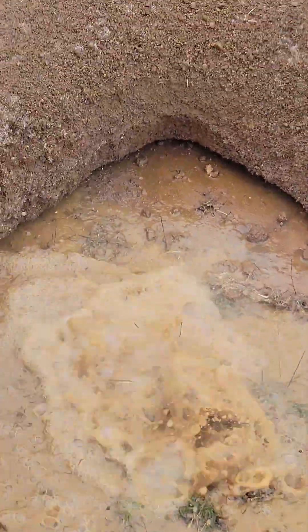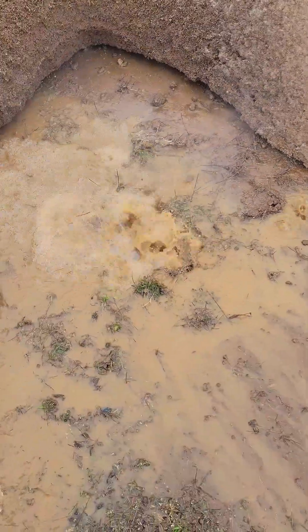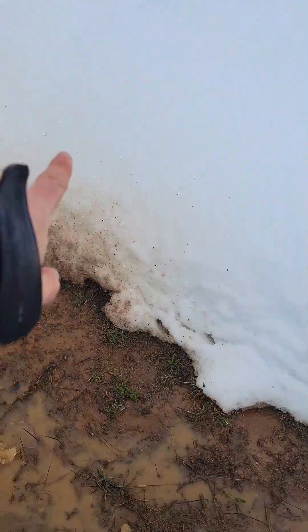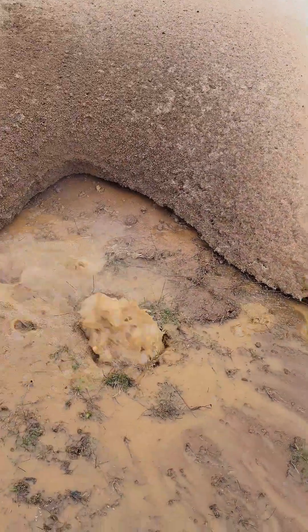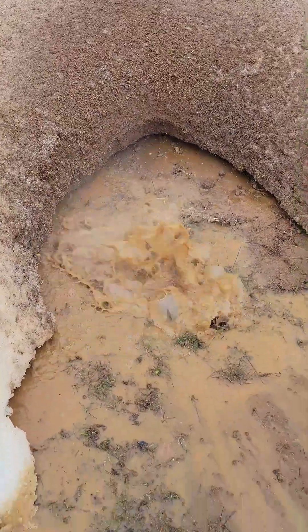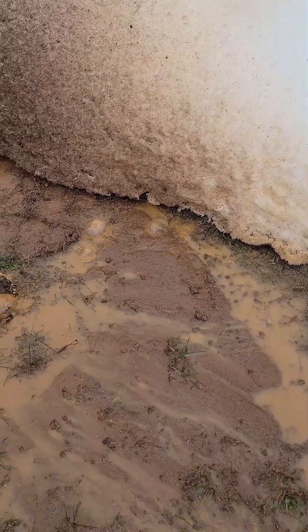Now we've got to dig down and see how deep it is and where the crack actually is. It could be not right here but way over there — water traveling. All the micro bubbles coming around — that's a pretty good size.